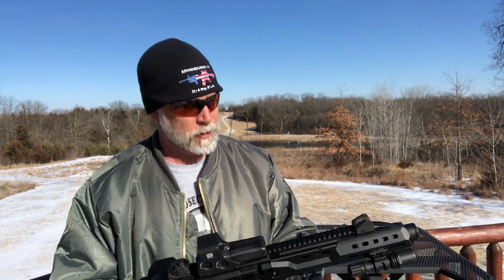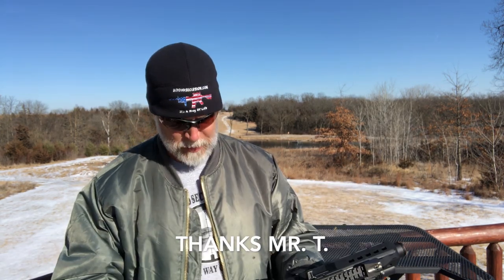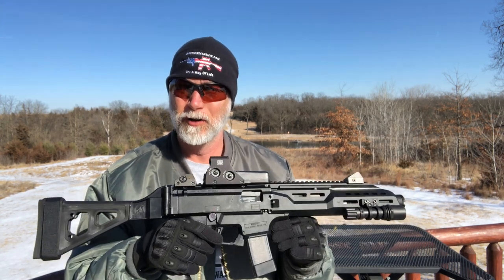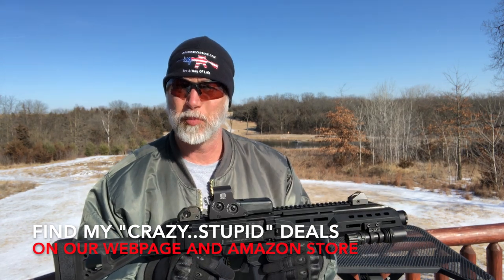Hey guys, welcome back to Beyond Secrets. A friend of mine has a CZ Scorpion — this is the Evo 3 S1. I've seen these but never had an opportunity to shoot one. He was kind enough to loan it to me, so I just want to shoot it and see how it compares to all the other 9mm PCs.